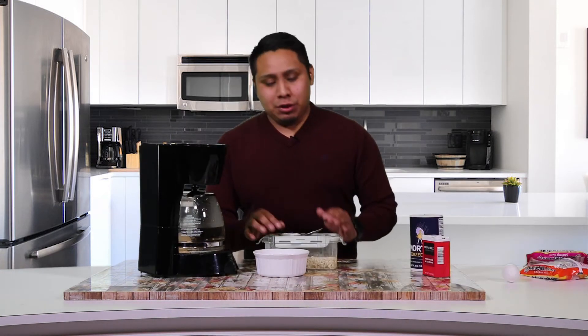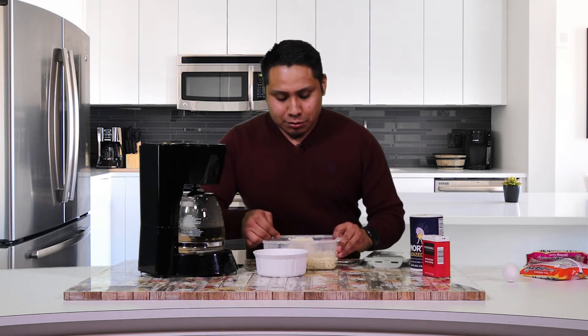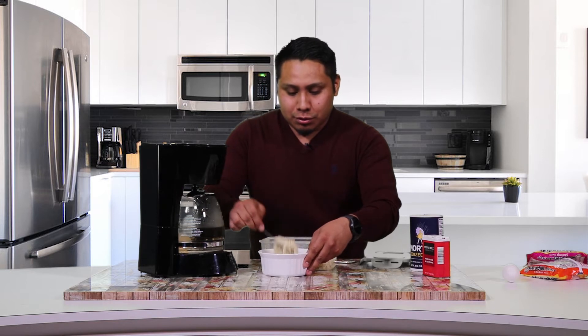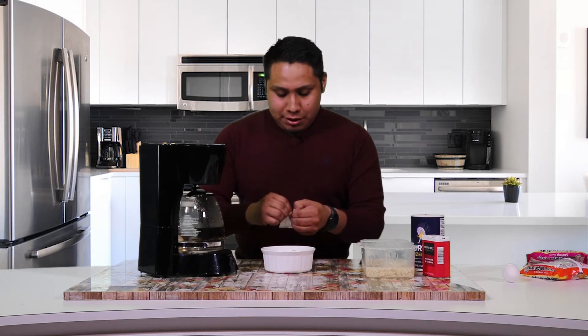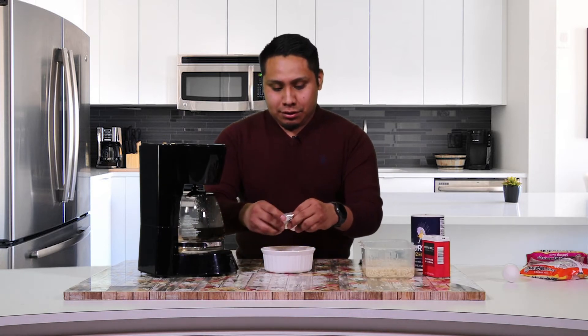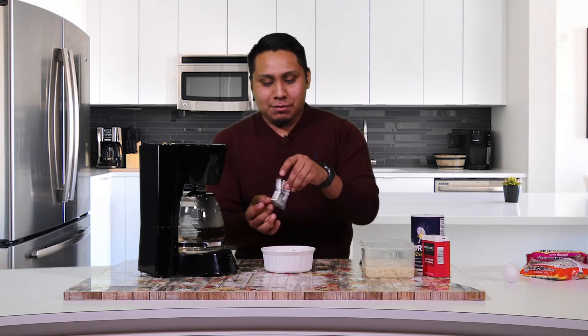The noodles and eggs are done so now we just have to put everything together. We're going to get the noodles and pour them into our little bowl. This is looking good guys, this is going to be outstanding. Once you put the noodles in the bowl, we're going to add our spices here to give it a little more flavor. You can put as much as you want, I don't go too crazy on it.